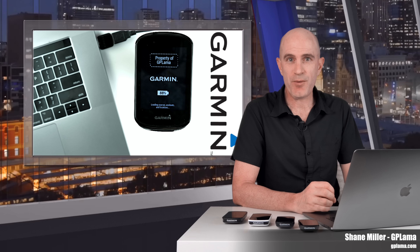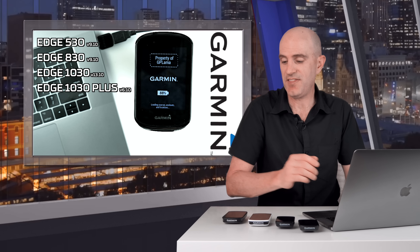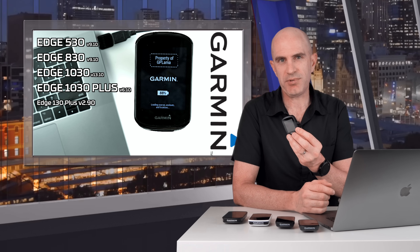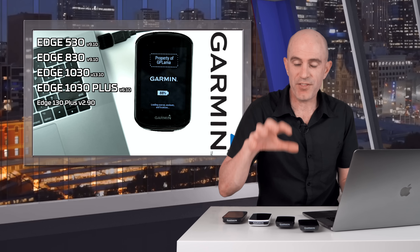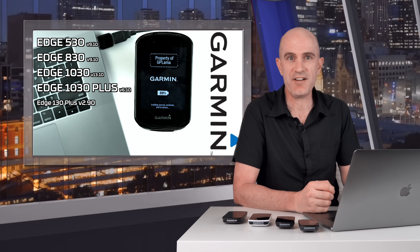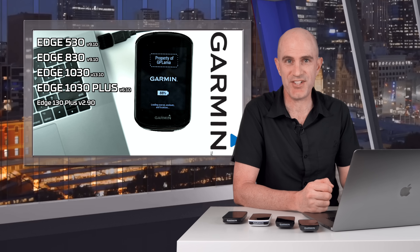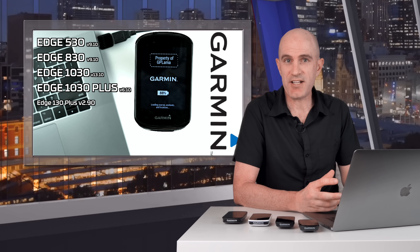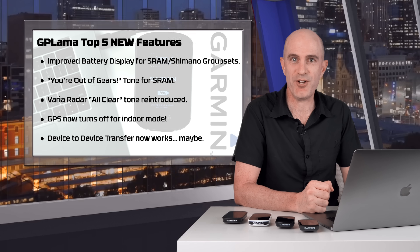This week, Garmin have released new firmwares for their current model Edge cycling GPS units. This includes the 530, the 830, the 1030 and the 1030 Plus, with the little baby 130 Plus also getting three minor updates. Today's video is primarily focusing on these four units here, which effectively have a unified feature set, so what you see new presented today will be across all of these units. These firmwares have been in beta for quite some time. I've been testing them in beta and also with this new public release, and before digging into the change log, here are my top 5 new features of this new firmware.